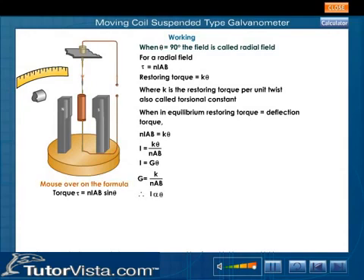Therefore, we see that I is directly proportional to theta.